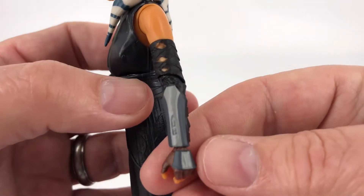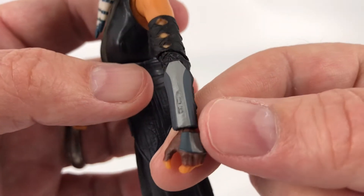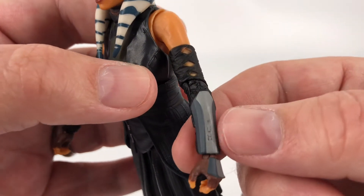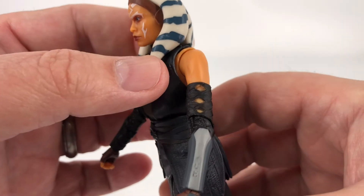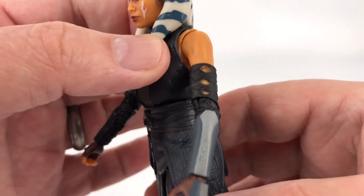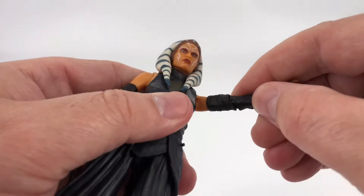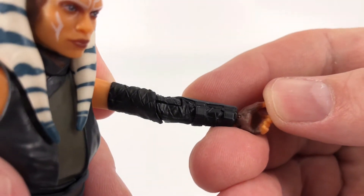And then you've got her arms — she's got her fingers exposed. And she's got her arm guards — her gauntlets! Gauntlets! There you go, she has her gauntlets. And then coming up here to the biceps, looks pretty good there. Even on the insides, not a lot to see, but you do have some of that nice texturing in there as well.